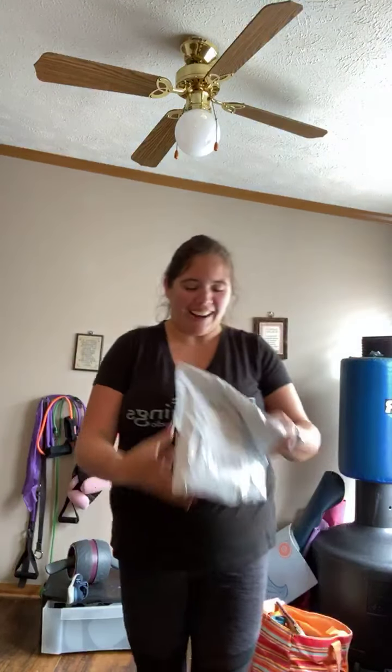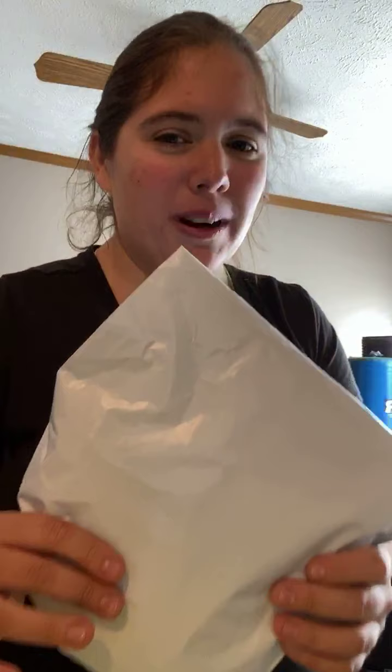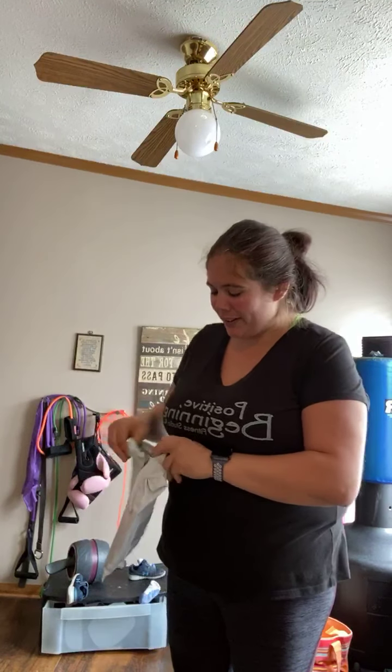Hello, hello everyone. Welcome, new people to my VIP group. My husband's currently making fun of me right now, but that's okay. I got my bands in the mail, so I'm going to open them up and show them to you. They're my Zaya bands. I'm super excited about it.